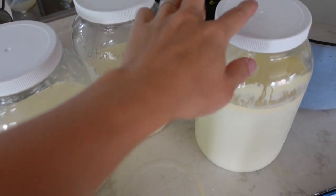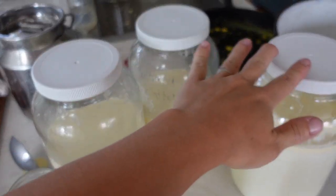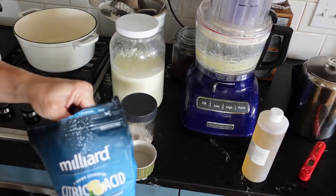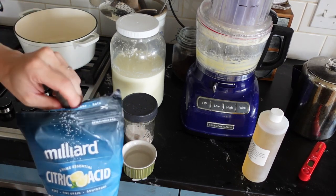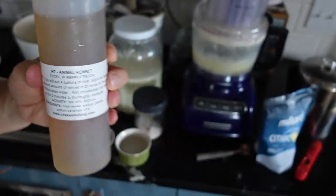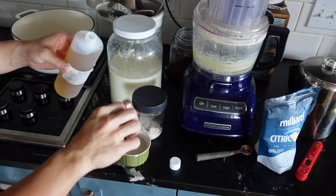I've got these three partial gallons — almost two gallons of milk — and I am going to make mozzarella cheese with this. Mozzarella is probably the easiest cheese to make. All you need is milk, citric acid, rennet, and salt, and it can be made in about 30 minutes. I've got a couple little bowls of water here to dissolve my citric acid and rennet. The ratio is one and a half teaspoons of citric acid for every gallon of milk, and a quarter teaspoon of rennet per gallon.